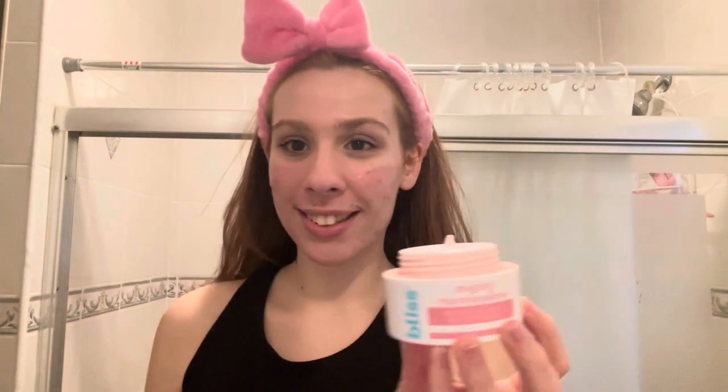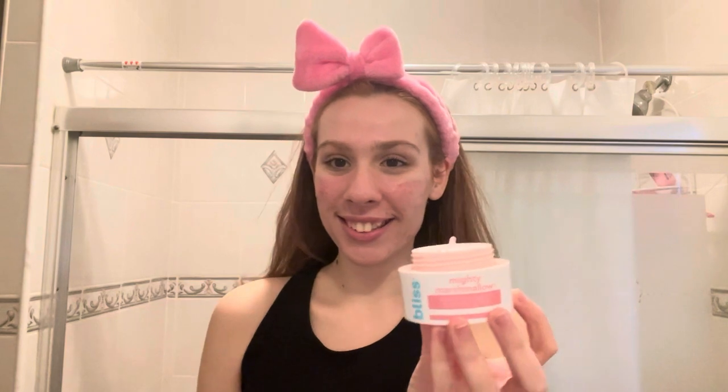So open this up. It looks like a pink whipped cream. That is so satisfying looking. That is the best texture ever.